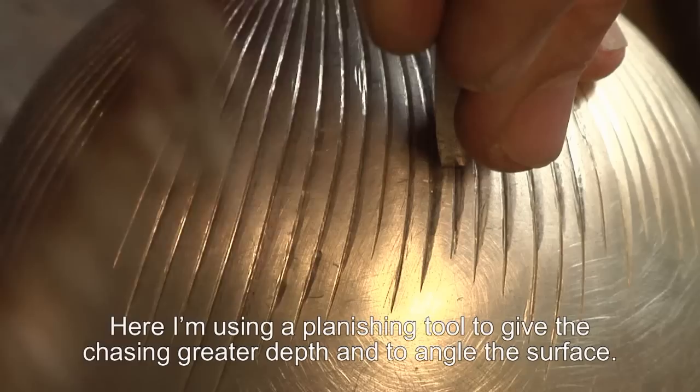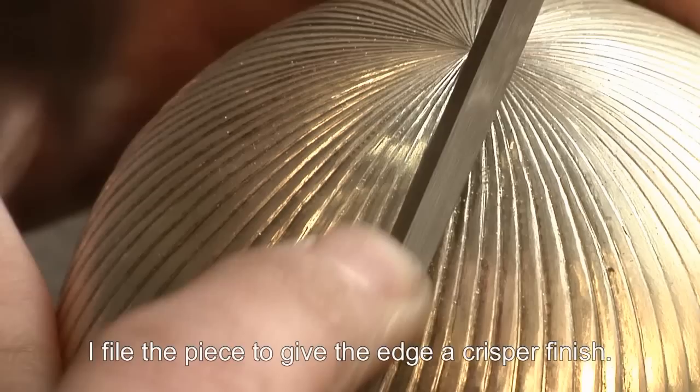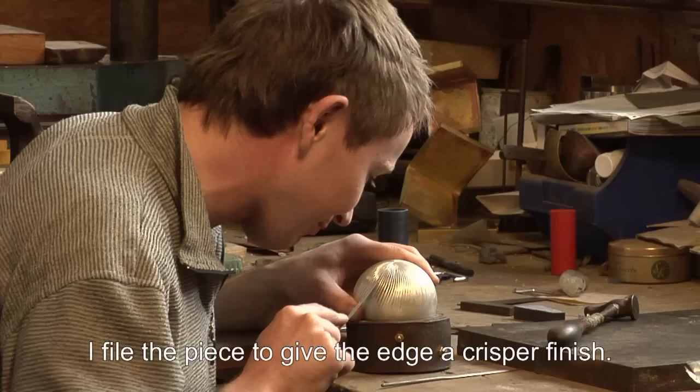Here I'm using a planishing tool to give the chasing a greater depth and to angle the surface. I file the piece to give the edge a crisper finish.